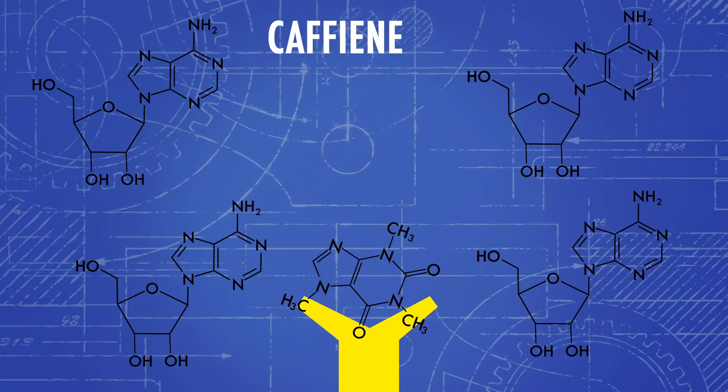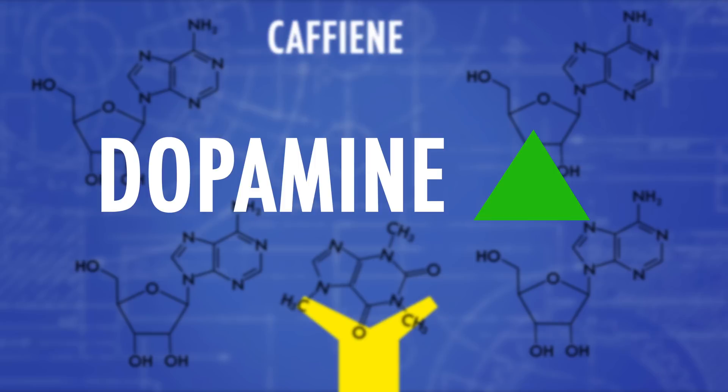Caffeine also helps in the production of dopamine, which is the chemical that makes you feel happy. Because of this, caffeine is the most widely used drug worldwide, and coffee is the second most traded commodity after oil. However, the caffeine found inside of Mountain Dew isn't extracted from coffee beans.